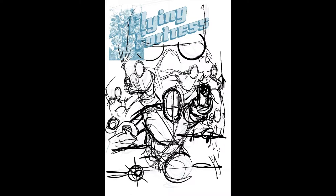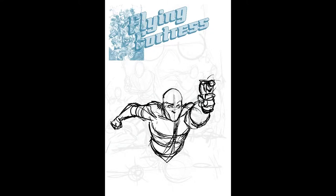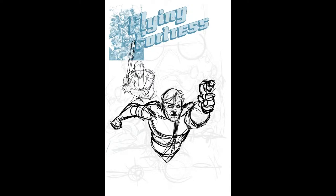This time it's the Flying Fortress cover artwork that I put together for the Flying Fortress Remastered Indiegogo, which is currently live on Indiegogo. Check the link in the description below and make sure you back it.